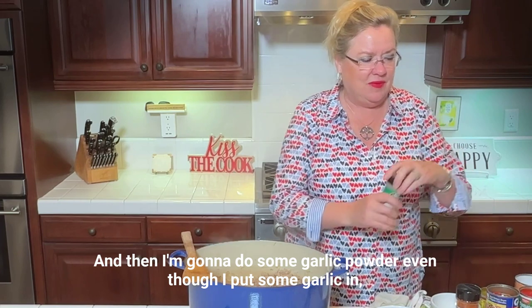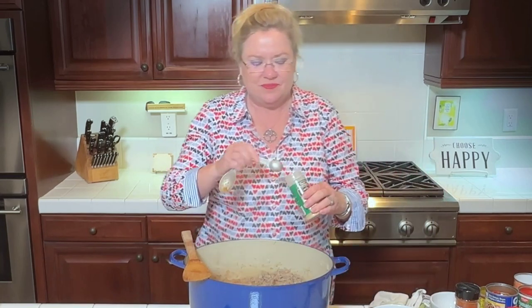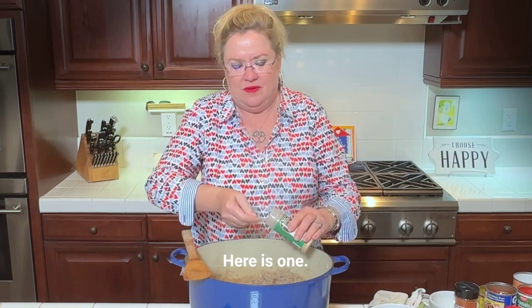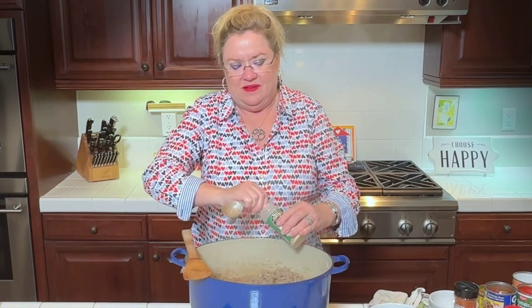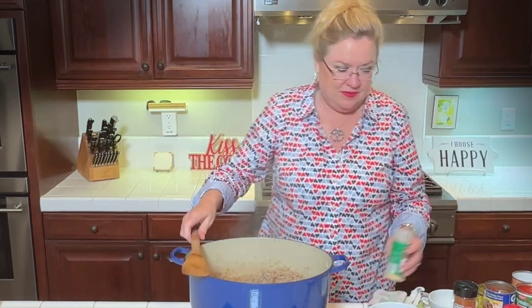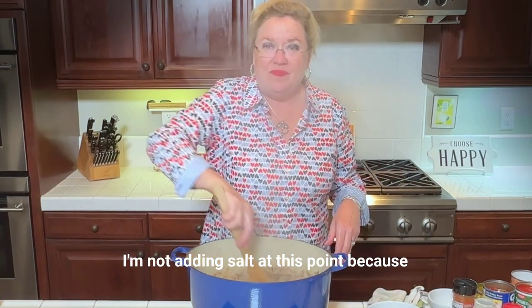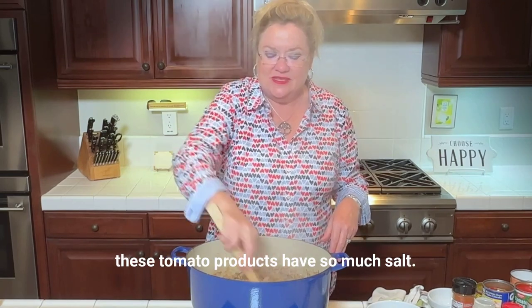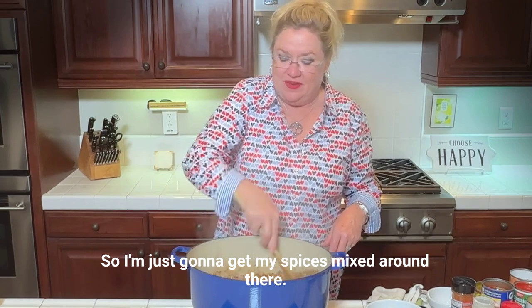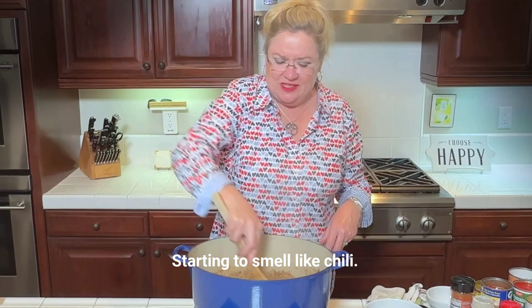And then I'm going to do some garlic powder too — two teaspoons — even though I already put fresh garlic in. I'm not adding salt at this point because these tomato products have so much salt. So I'm just going to get my spices mixed in. Oh my gosh, it's starting to smell like chili — smells delicious.